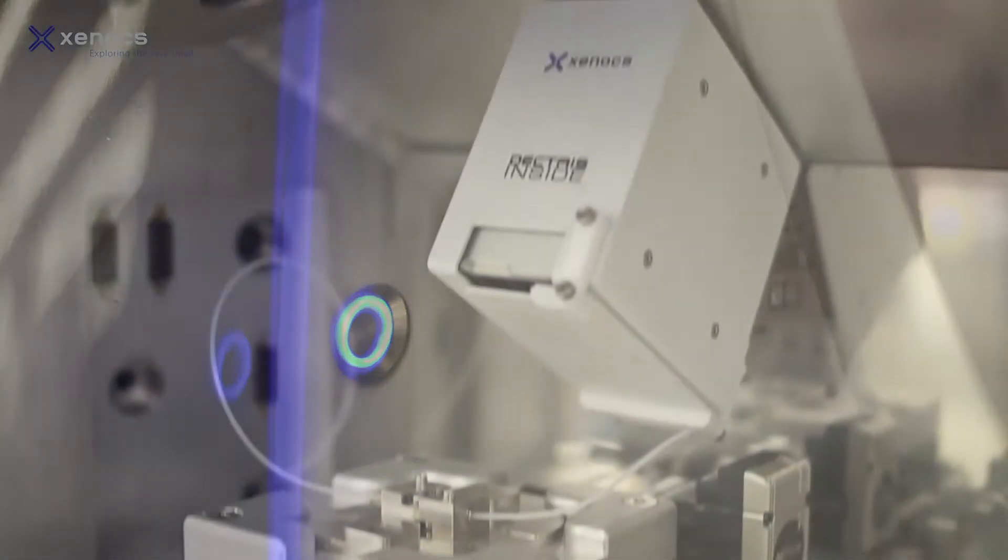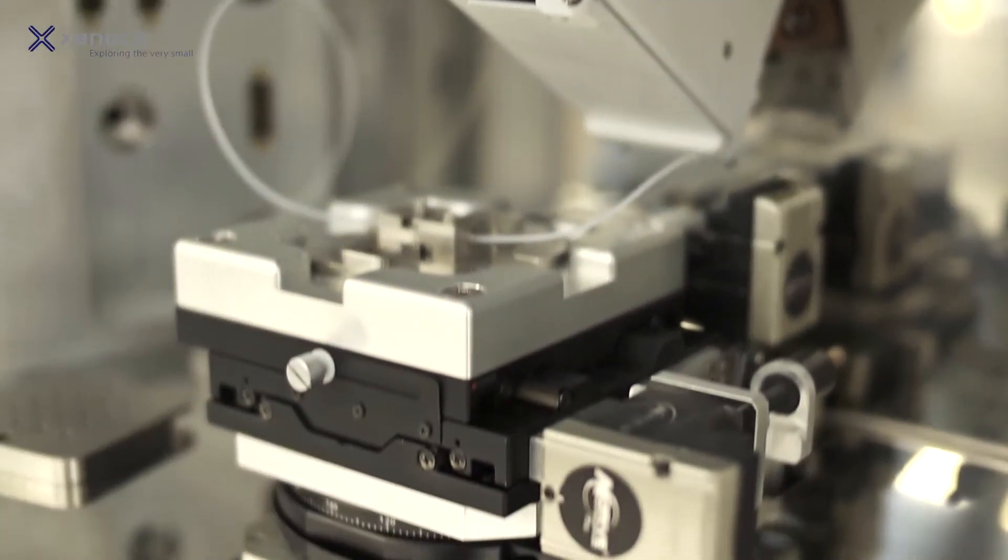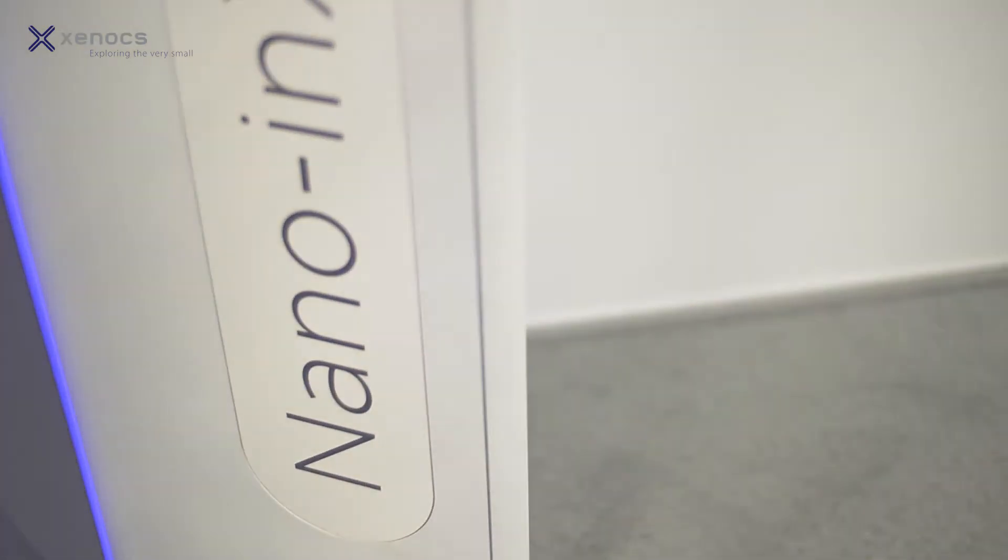Not needing any external parts is very nice, just needing a plug to plug it in. And they're excited that the software's been worked on so that it's very easy to use. So you don't need to be a SACS expert to use the system. So it's really another technique that they can add to their lab, and people are thrilled with it.